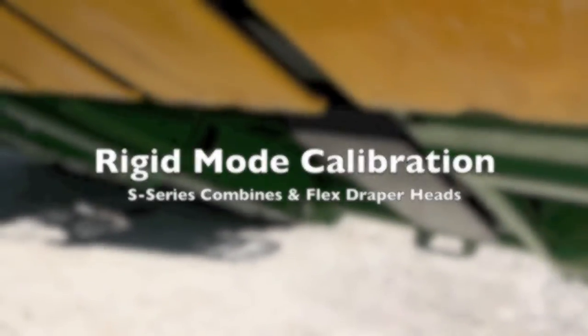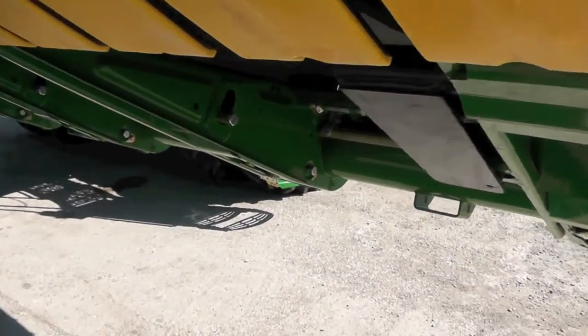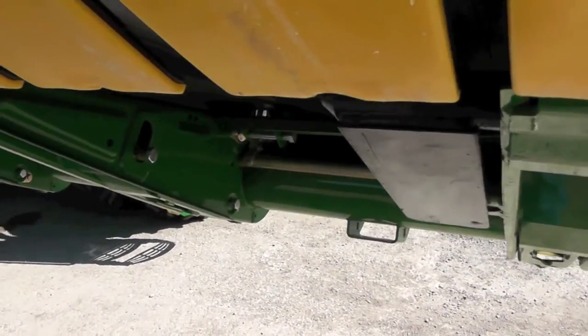In this video we're going to calibrate the auxiliary height sensors on a 640 flex draper head in an S-series combine.